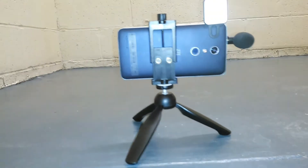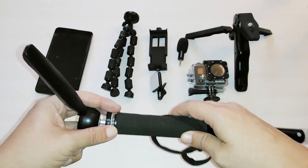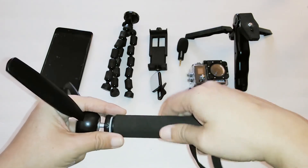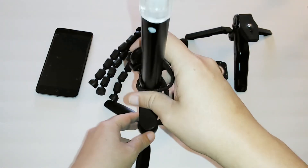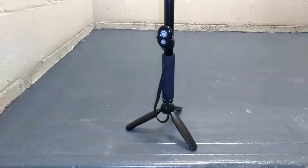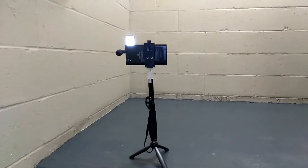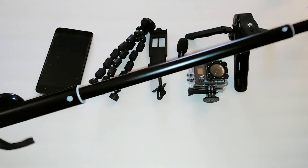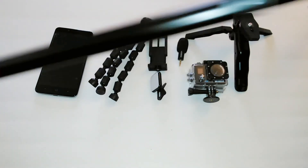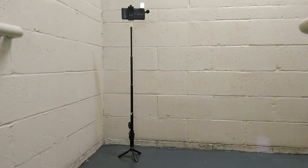When you attach it to the selfie stick, it acts as a tripod on its own — it stands and it's like an extra-large tripod. It also acts as a monopod style because you can pop this open and use it as a monopod. This is super lightweight and portable.